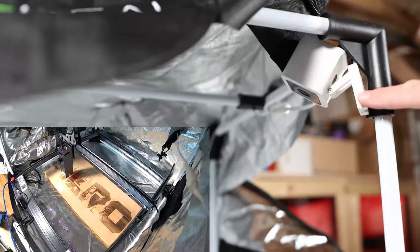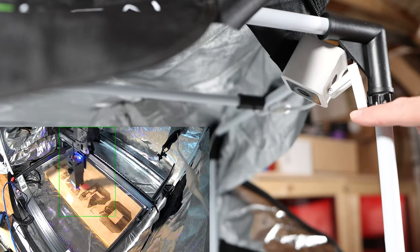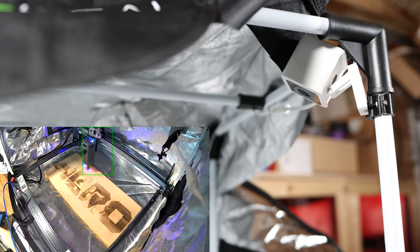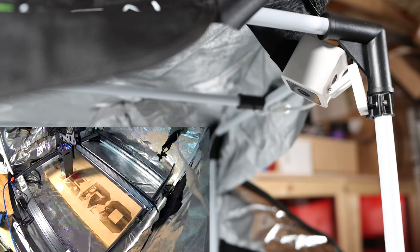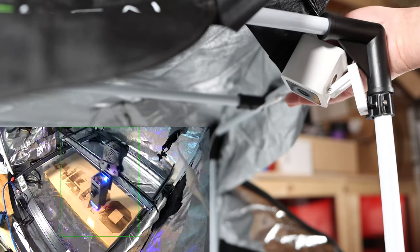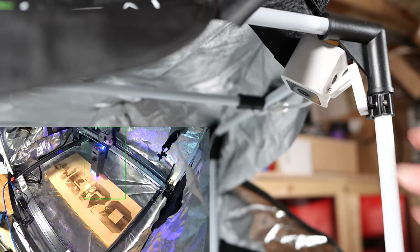One of the upgrades I'm most pumped about is this right here — it's a mount for the Wyze Cam V3. This gives you a great view of the laser if you want to check up on it without even opening the laser enclosure up. I mounted mine way up in the corner, ran the cables along the top, and you don't even notice it's there when you pull this enclosure down.